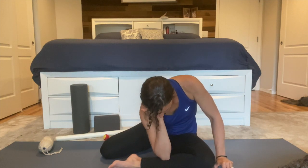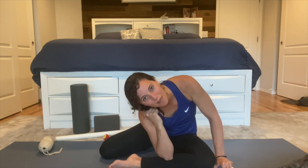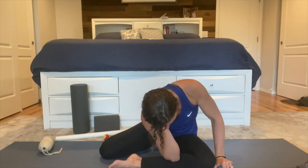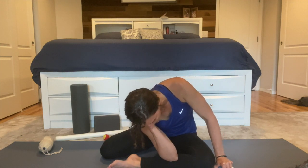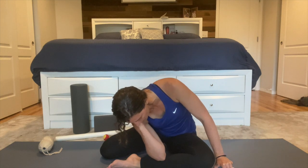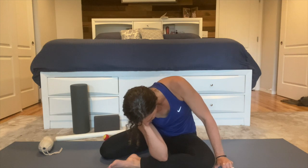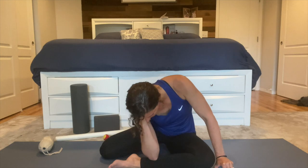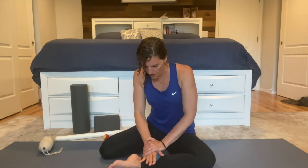Another option instead of the ball is to use your elbow — this is going to be a bit deeper, but you get to decide how much you want to push. You can take your elbow and slide it all the way down your lower leg. When you find a spot, press the ball or your elbow there and breathe.